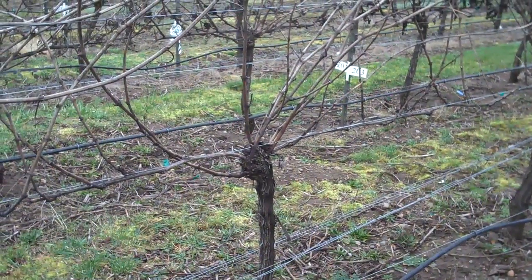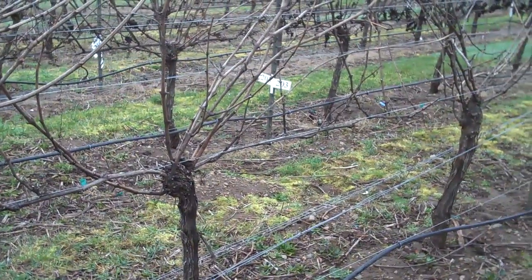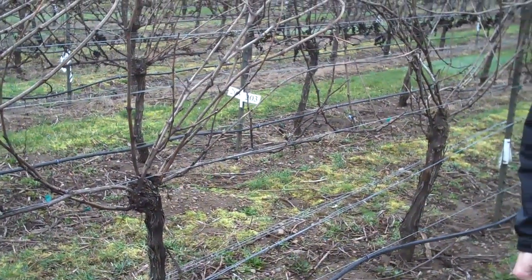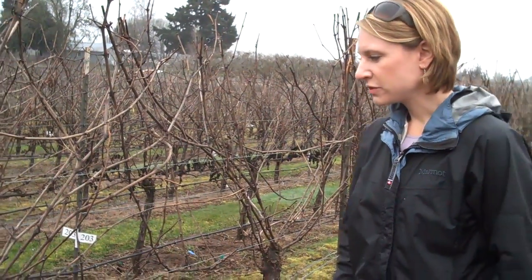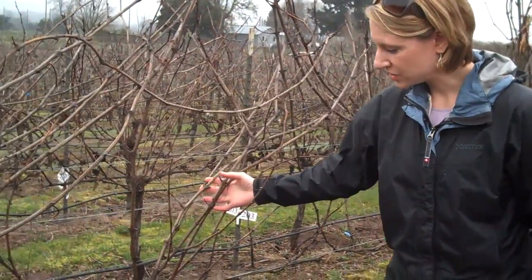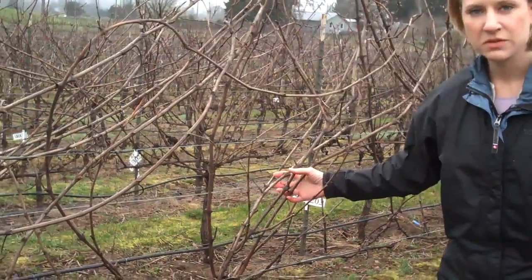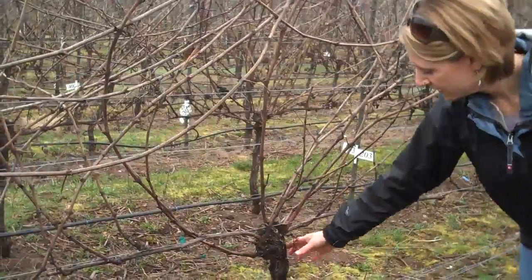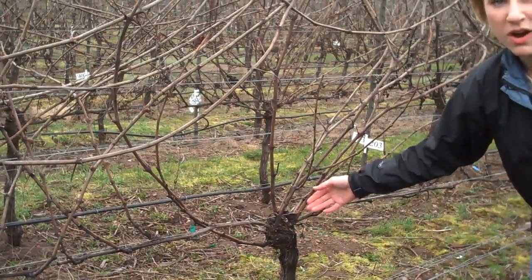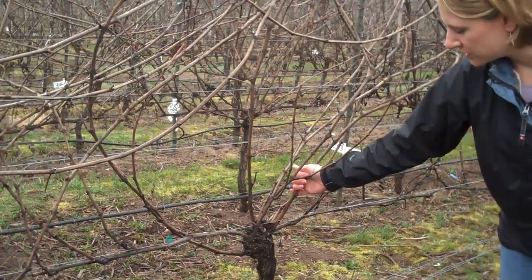We are going to do cane pruning of a vertically shoot-positioned bilateral cane system today. Whenever we do pruning of a system like this, we have to look at renewing back to our renewal zone, and that's the head of the trunk. The top of the trunk is the head where all of our shoots originate from.